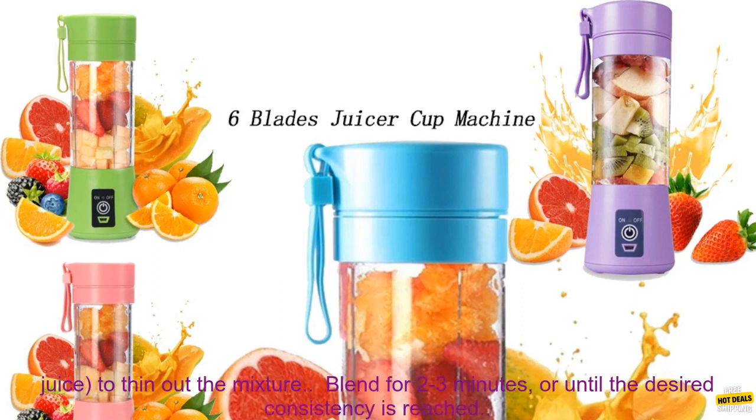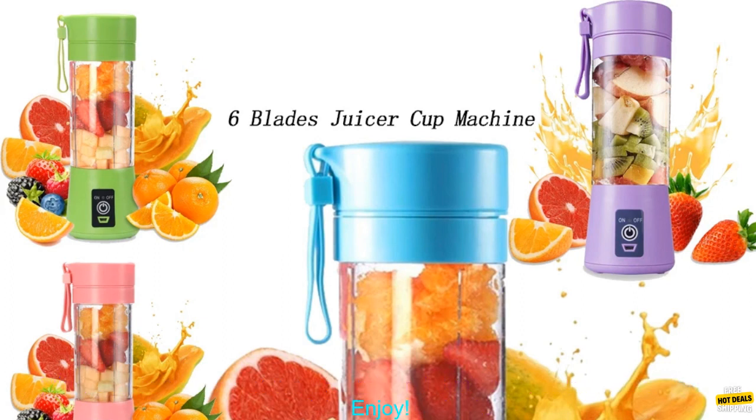Here are some tips for using the Mini Electric Juicer: use frozen fruit for a thicker, slushy consistency; add liquid, such as milk, yogurt, or juice, to thin out the mixture; blend for 2-3 minutes, or until the desired consistency is reached. Enjoy!